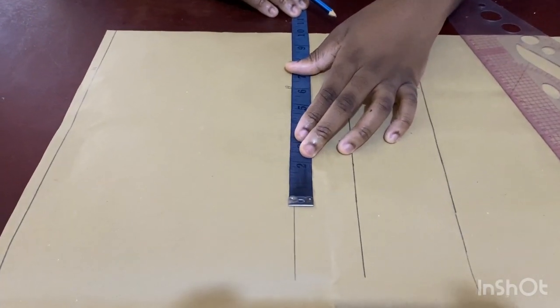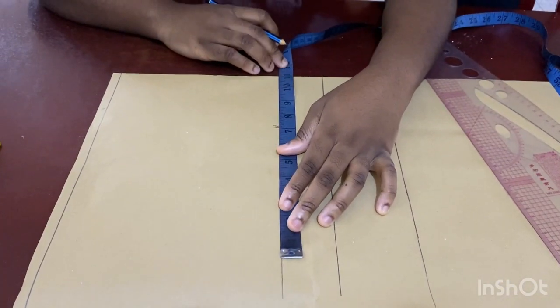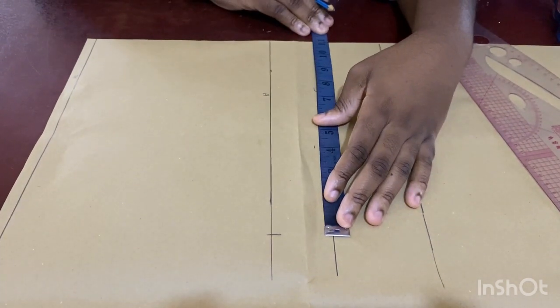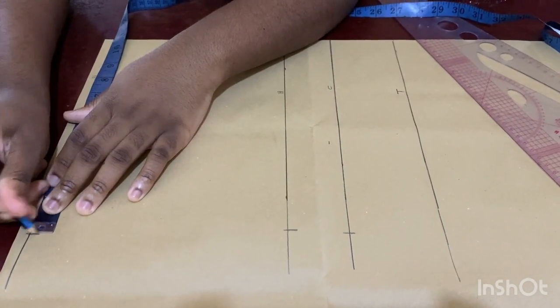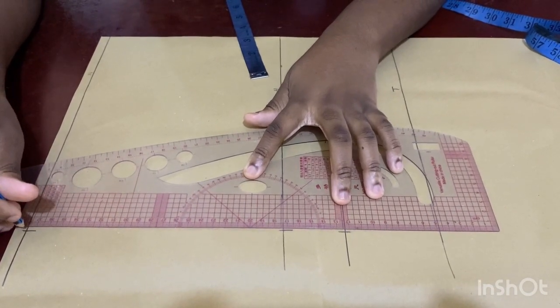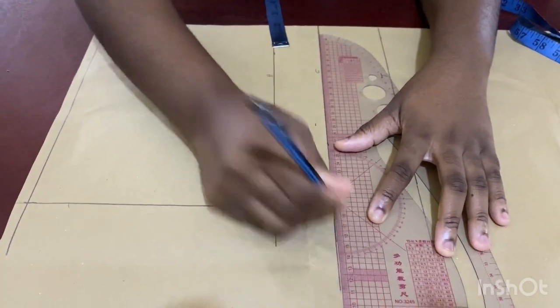The next thing is to take her hip measurement divided by four and mark it on this line, but I'm going to add one inch to it. Her hip divided by four is 10, plus one inch is 11. I mark it here, transfer it up here as well, and then use a straight line to connect the three lines together.